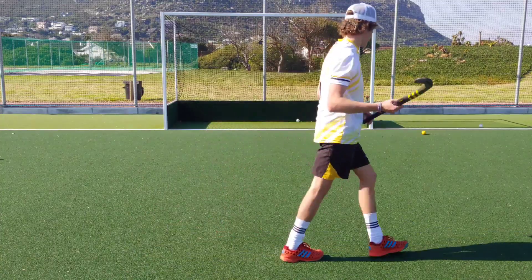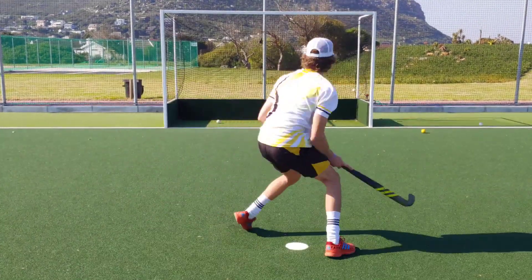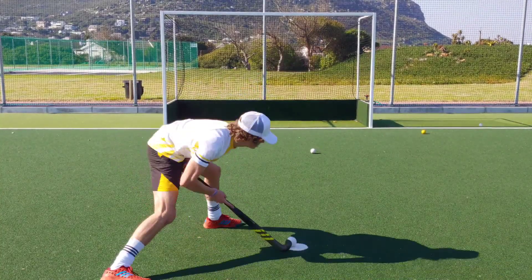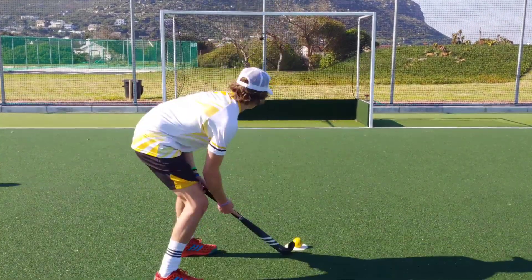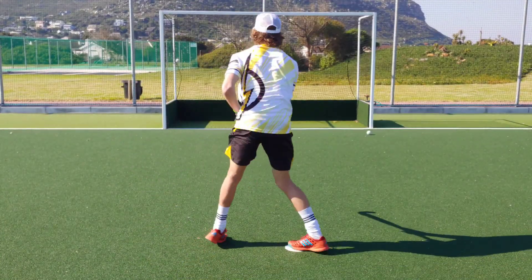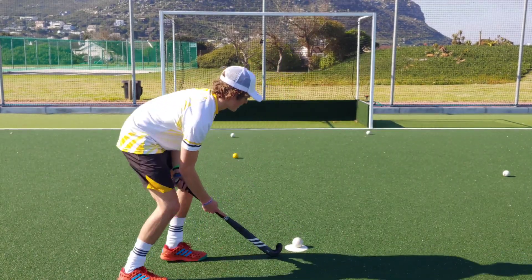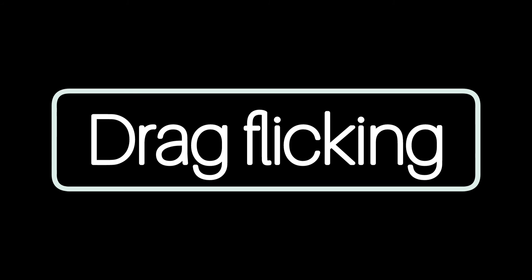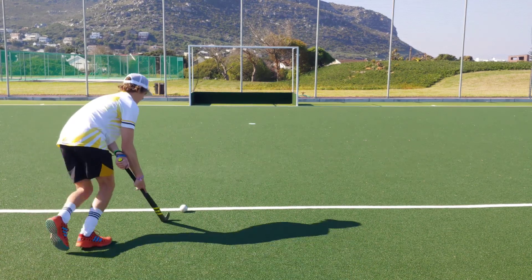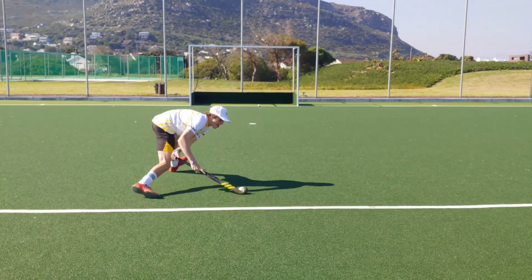Penalty strokes: both sticks performed well. Even though their bows aren't specifically made for penalty strokes, with a bit of focus and the right technique you can get some great penalty strokes with both. If anything, the softer touch of the ix24 Compo One made it slightly easier to get under the ball and gave you a bit more control, but it was very close.